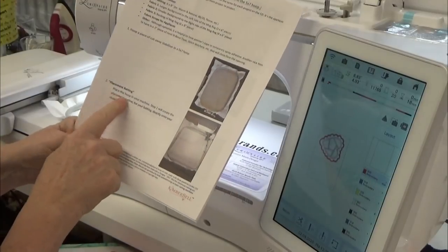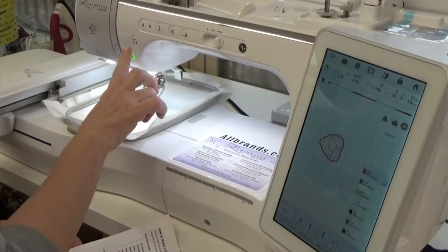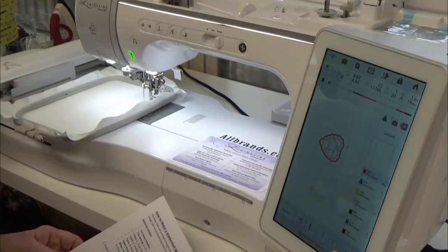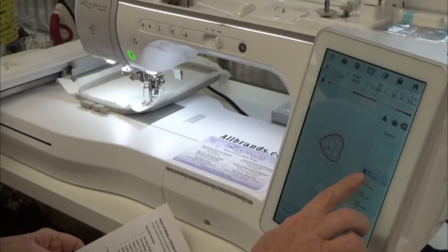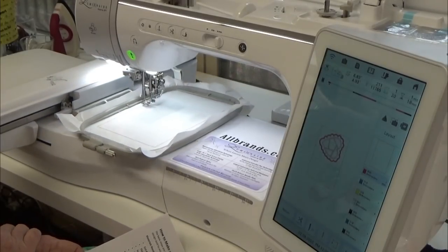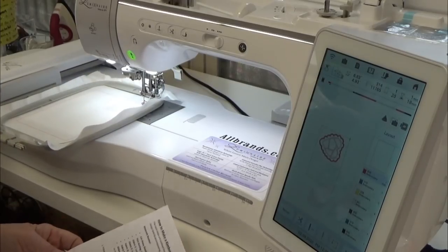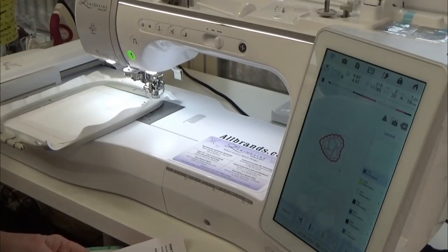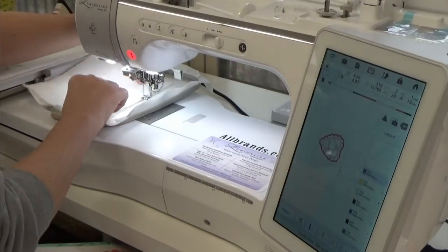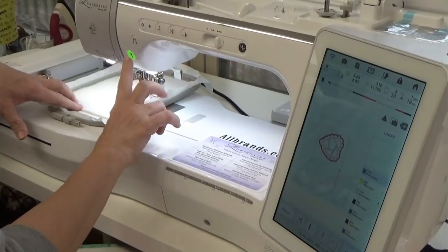Looking at the instructions: step one will create the placement outline for the batting directly onto the stabilizer. I'll put the foot down. Don't worry about the different colors showing — we can do all of this in one color. Those color changes just tell the embroidery machine to stop. It has now stitched the line to show where to put the batting, so I'm placing warm-and-white batting right there and stitching it on.